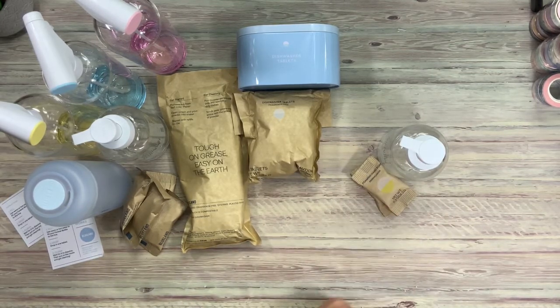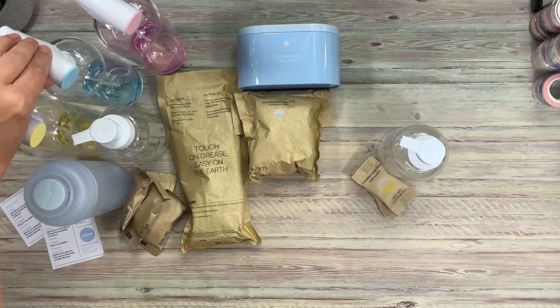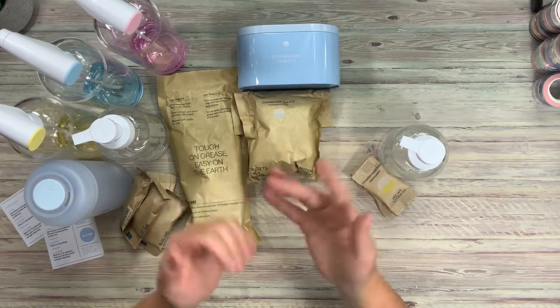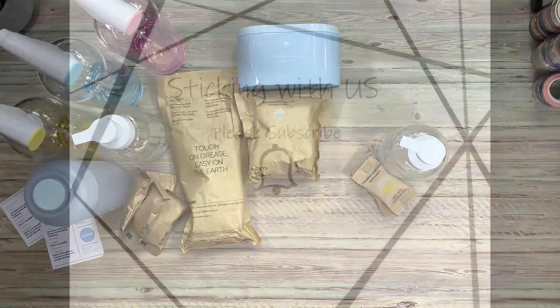They've just started doing laundry soap, which is very exciting for their brand. As soon as I dive more into this, that's something I'll be looking into as well. So there is the quick unboxing for Blueland — I'm super excited to get started and live a little greener wherever we can. Thanks for watching. Please subscribe and give us a thumbs up so we can continue to do more unboxings. Have a great day. Bye.